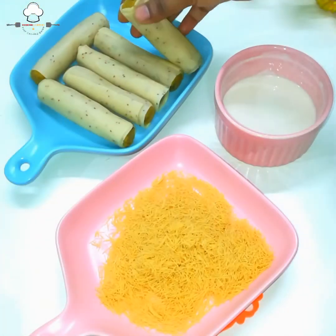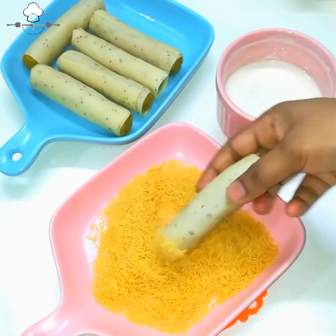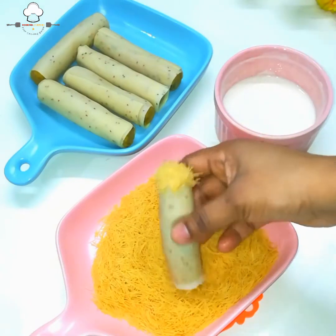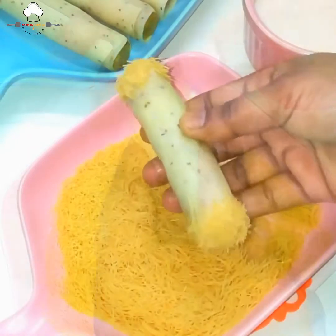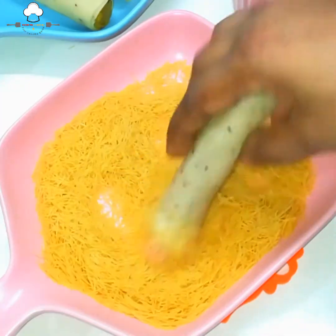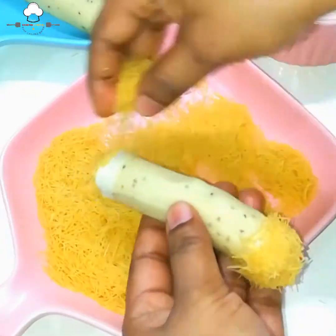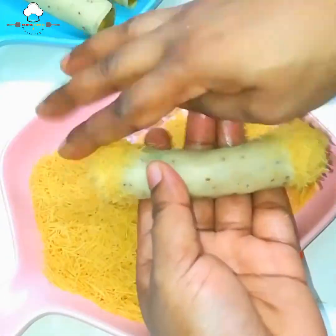Rolls ને maidaнь (maida/flour) ઘોળ (paste) માં ડૂબાડ્યા. ક્રિસ્પ (crunch) લાવવા માટે સૂકી vermicelli (semai/shevai) લીધી — ટૂંકા ટૂંકા ટુકડા કર્યા. Roll ઉપર maida paste લગાવ્યો અને ખૂબ સારી રીતે coated — ખ્યાલ રાખ્યો, કોઈ બાજુ ખૂટ્યો ન હોય.